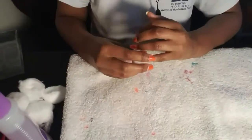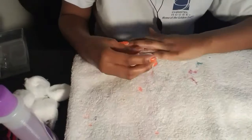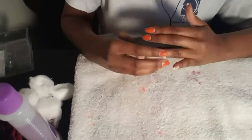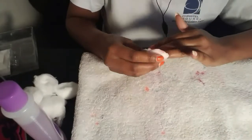I grabbed some nail polish remover — the cheap kind that's a dollar, because your girl is cheap. Yes, it does have acetone in it, but it doesn't really bother me. I'm just taking off all the polish off my nails, making sure I get every speck off.